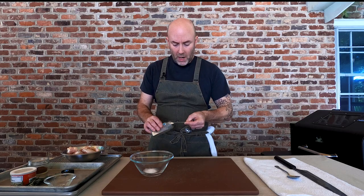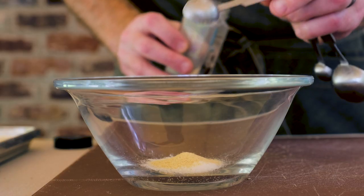Next we're going to add some garlic powder, about a half teaspoon. I'm not using fresh garlic here because I don't want to add additional moisture to the chicken skin — I'll get into a little bit more about why we don't do that later on.